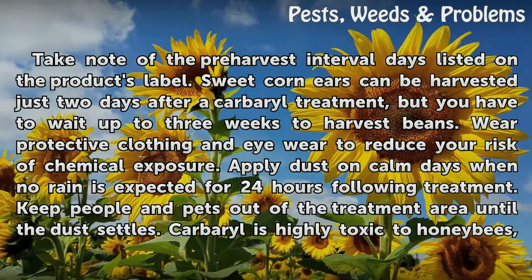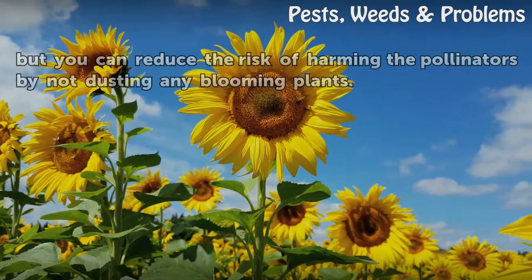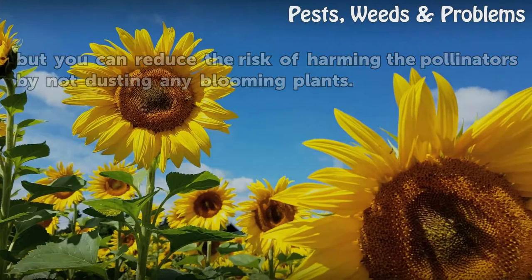Wear protective clothing and eyewear to reduce your risk of chemical exposure. Apply dust on calm days when no rain is expected for 24 hours following treatment, and keep people and pets out of the treatment area until the dust settles. Carbaryl is highly toxic to honeybees, but you can reduce the risk by not dusting any blooming plants.